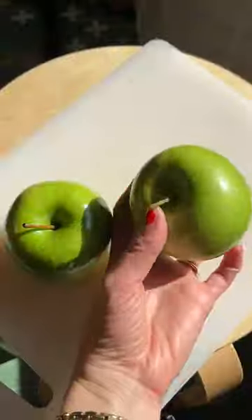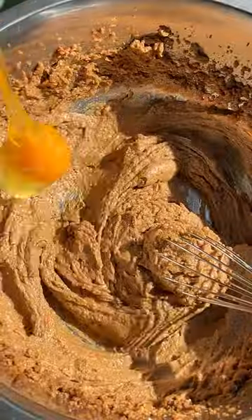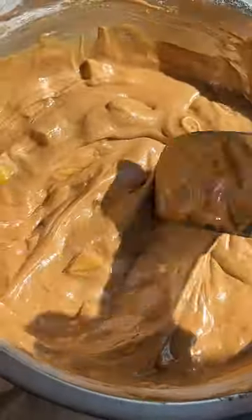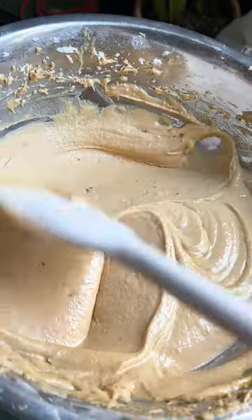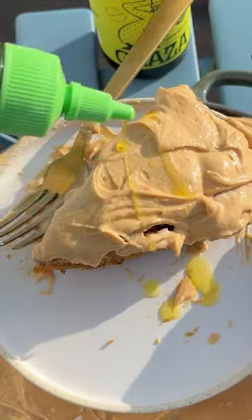I hope you guys are sitting down for this because this recipe is my new favorite cake recipe. It's a caramel apple olive oil skillet cake with a salted caramel buttercream frosting. It's silky and creamy and filled with all the fall spices that you want, and it has a little salty bite. It's truly the best recipe — you've got to go try it, link is in our bio.